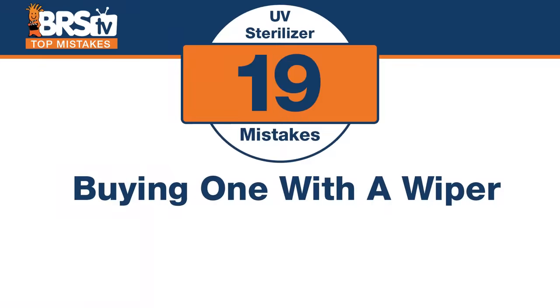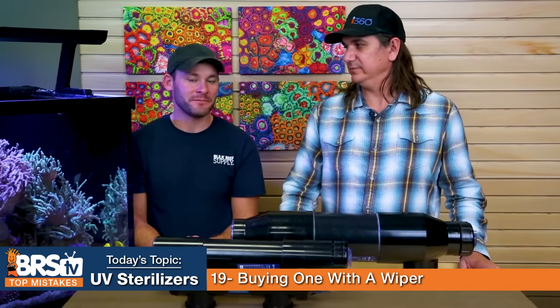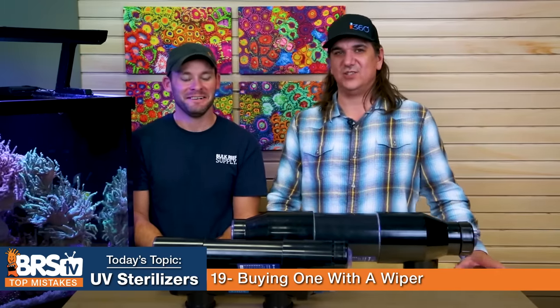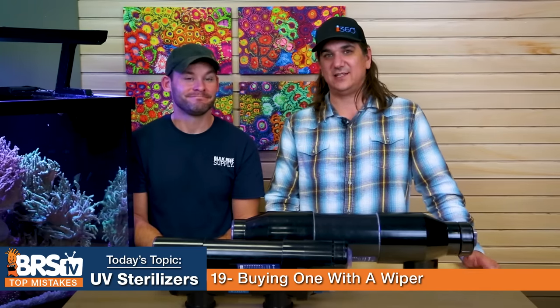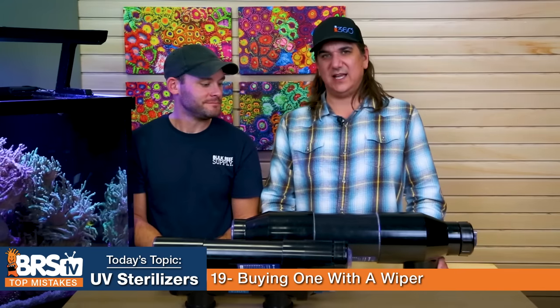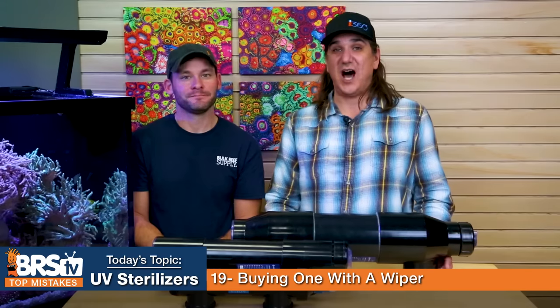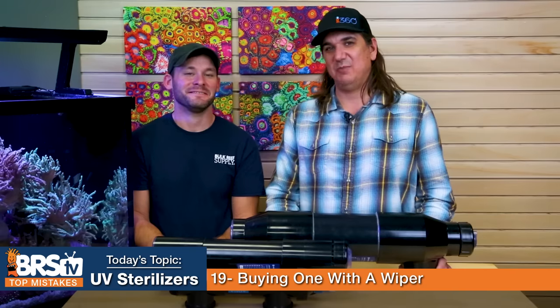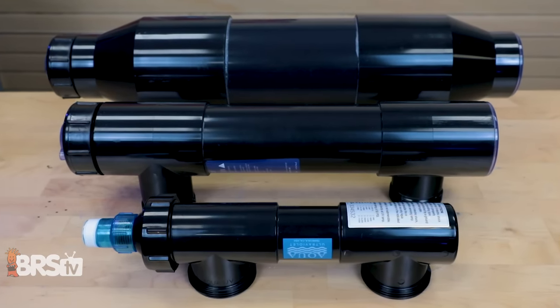Number nineteen: don't buy a UV sterilizer with a wiper on it. The wiper rod goes in and out of the quartz sleeve to keep it clean, and it works decent in freshwater — but not in saltwater. In saltwater, those types of wipers tend to rust and leak. Do not buy one with a wiper, don't let anyone talk you into it, because you'll be very disappointed with how it performs long term. No wiper on reef UV sterilizers.